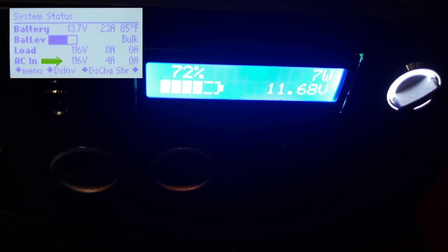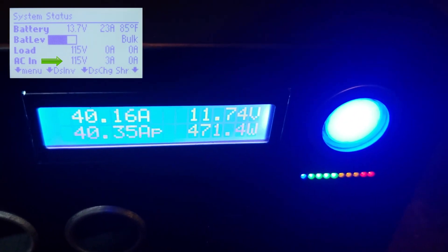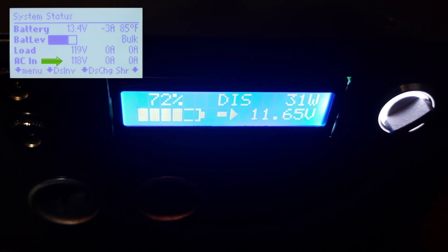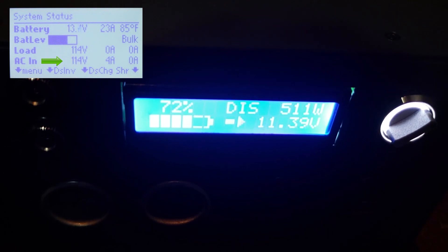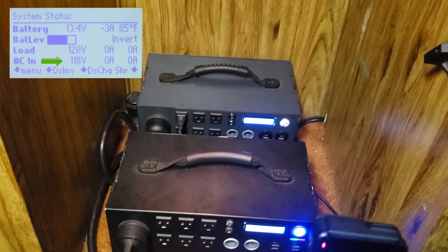Now what I'm going to do is switch the position switch back to the Apex, and we will watch the Kodiak fall from about 469 watts back down to its idle. And now we will watch the Apex start powering up the RV in position two. Once I switch our position back to shore power, the Apex and the Kodiak are disconnected and we're running off shore power.